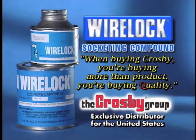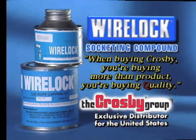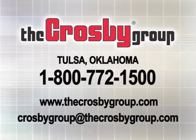WireLock socketing compound — another reason to say when buying Crosby, you're buying more than product, you're buying quality. For additional information or videos about the many products and services offered by the Crosby Group, you may contact Crosby direct at 1-800-772-1500, visit our website at www.thecrosbygroup.com, or email us at CrosbyGroup@thecrosbygroup.com.